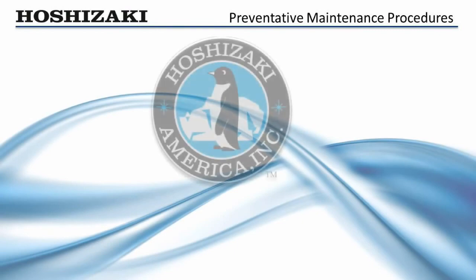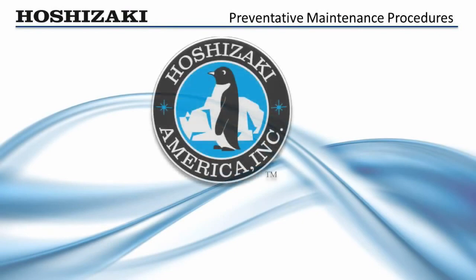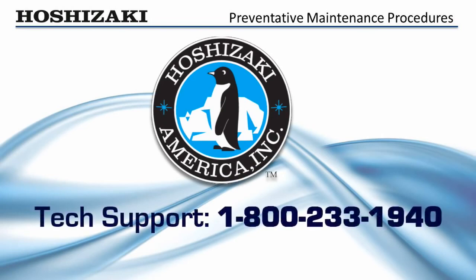We hope this video has helped you better understand the preventative maintenance process of Hoshizaki flakers. Call our toll-free hotline for further information on flakers, DCMs, or other Hoshizaki products. Remember, the name Hoshizaki stands for dependable and serviceable ice makers — designed with the service technician in mind.